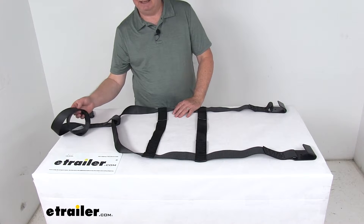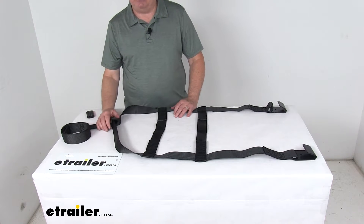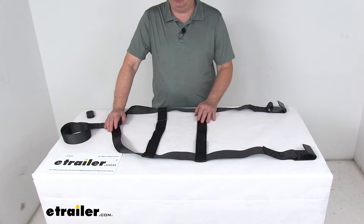At the other end of the strap, this single strap is inserted into the tie-down winch and easily tightens down to secure the vehicle's tire and wheel to the tow dolly.